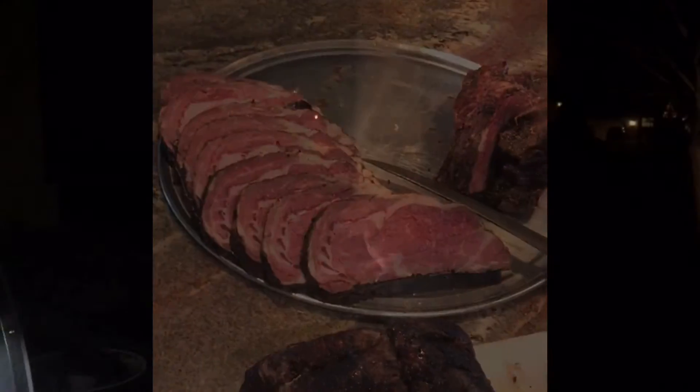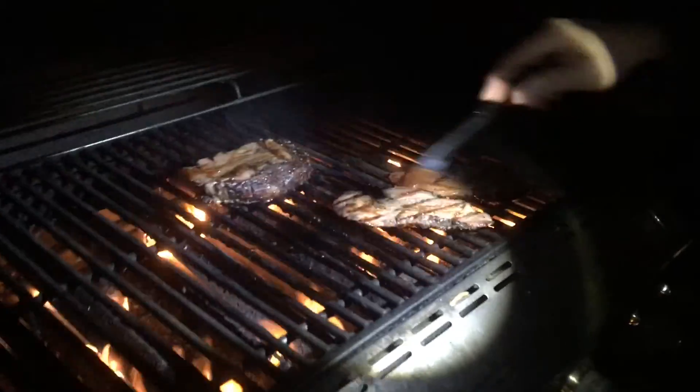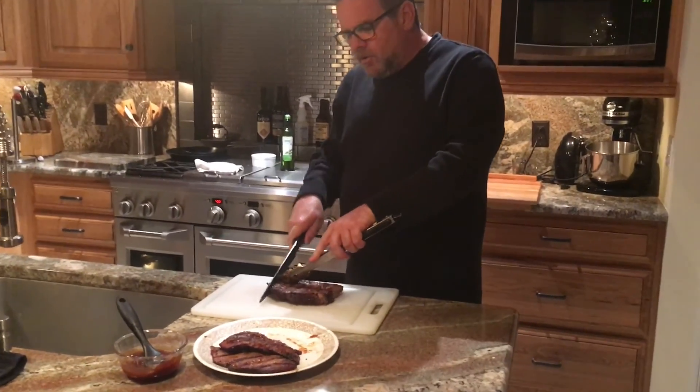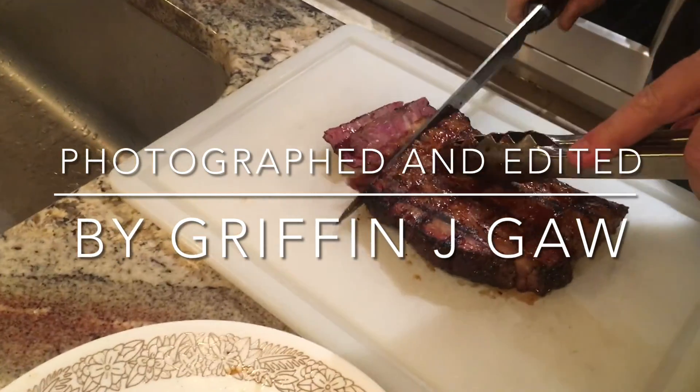Now we're going to reheat some of the steaks we smoked on the grill, just to give them a nice sear and a reheat — probably bring them up to about medium. It should not take long at all. I'm just going to brush a little bit of barbecue sauce on these — just a little glaze, a little sweet and smoky. That didn't take long at all, probably a minute or two per side. We don't want to overcook them; we're just really bringing them up to temp. We're going to take a little sampling here.